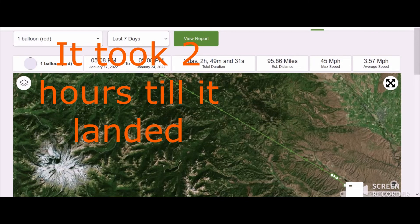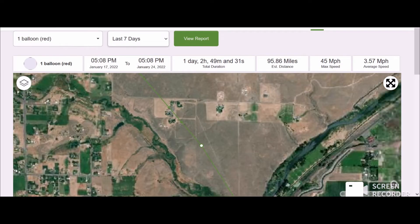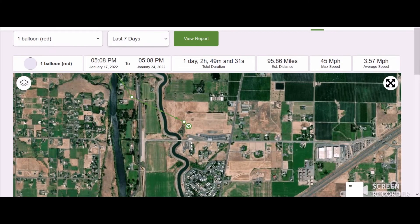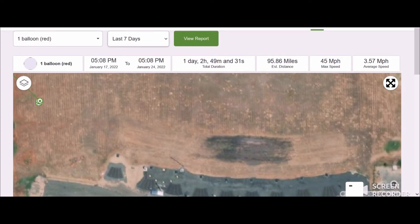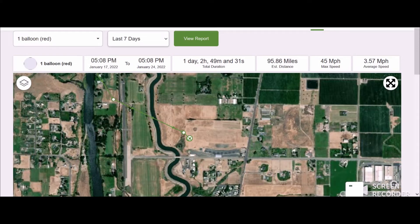It was 18 balloons in all. Now here's the really weird part — we know where it landed, and it actually landed in a business. So we tried to contact the business and tell them where it landed to see if they can retrieve it and mail it to us, or we can drive all the way out to Yakima to get it, which is a two-hour drive — 90 miles away.